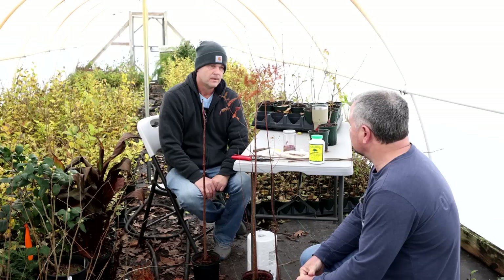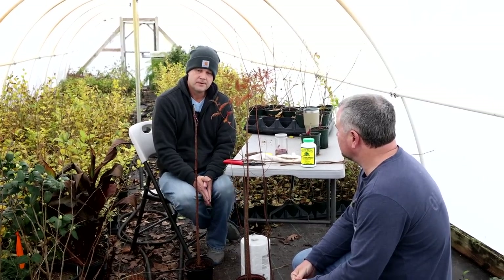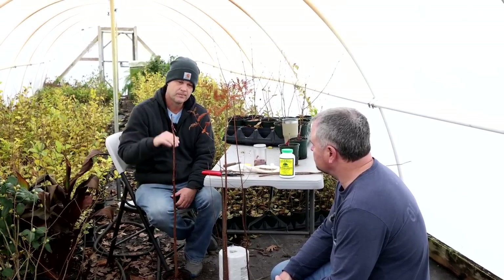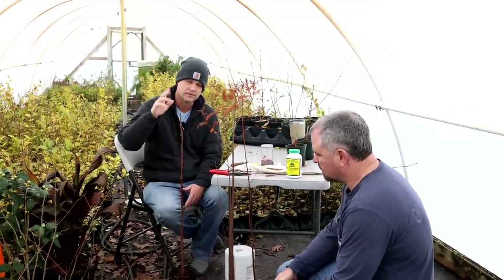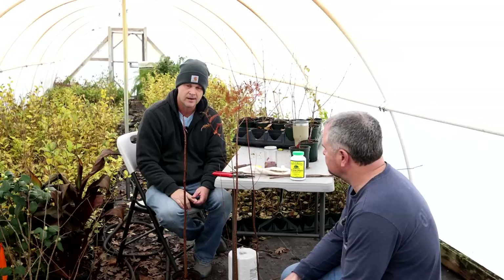Not everything can probably be done in January like this. In general you like to do it just before bud break, because the scion can dry out. We're filming this in the first week of January, but fringe tree and taxodium are ones that I can start the first week of January.